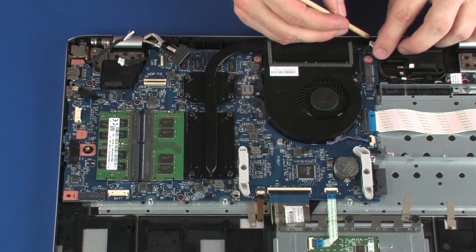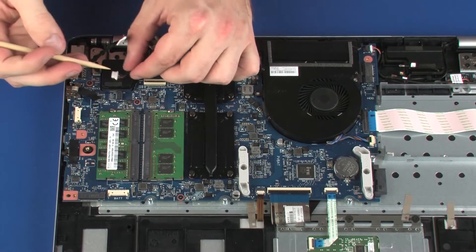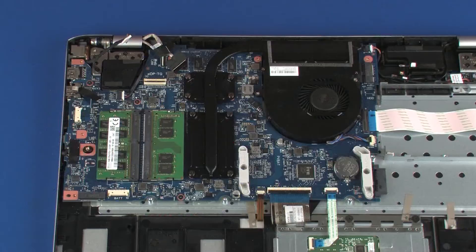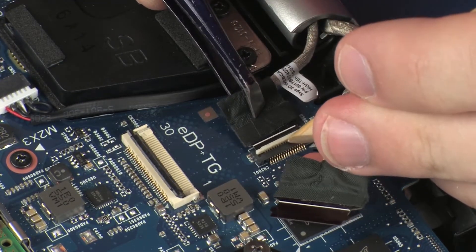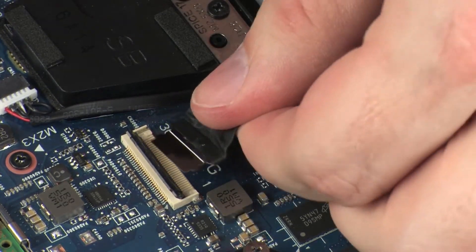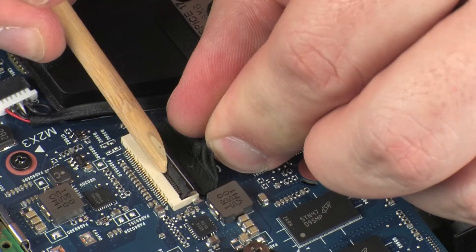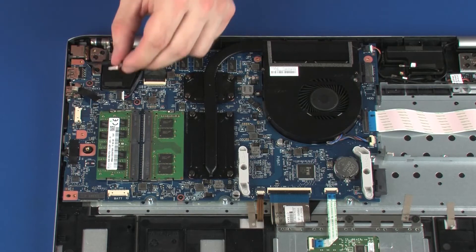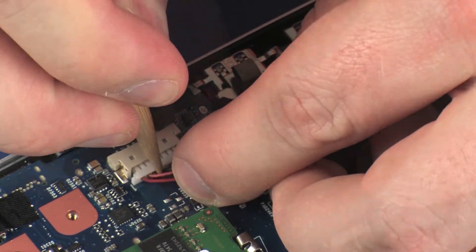Connect the USB board cable into its connector on the system board. Connect the speaker cable into its connector on the system board. Insert the webcam cable into the webcam cable ZIF connector on the system board and press the locking bar down to lock the cable into place. Insert the display panel cable into the display panel cable ZIF connector on the system board and press the locking bar down to lock the cable into place. Connect the power connector cable into its connector on the system board and replace the retention tape that secures it to the system board.